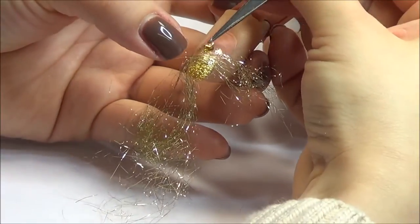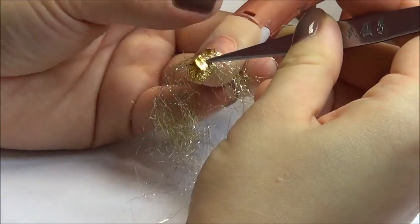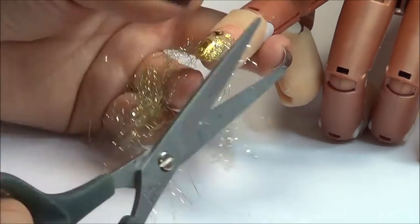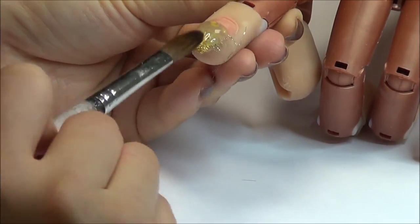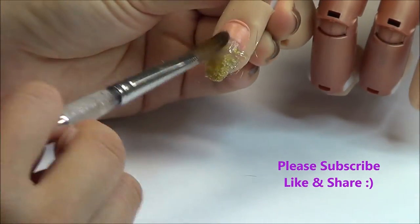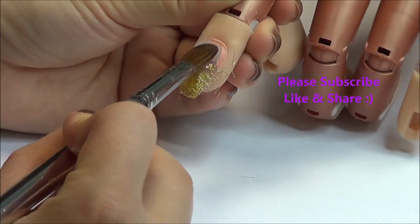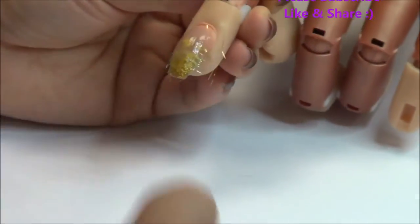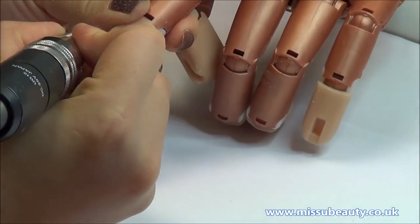Place the Christmas nail transfer wherever you want on the nail and use acrylic to cap the whole nail. When the acrylic is dry, we can start filing.